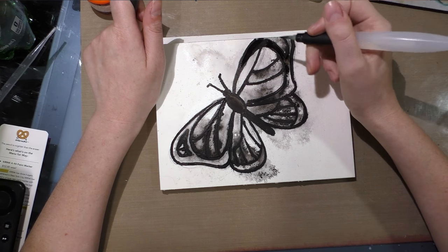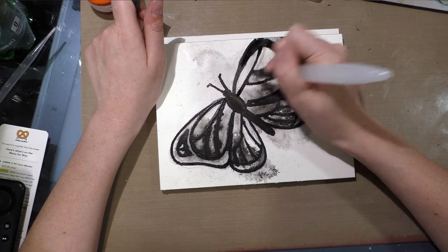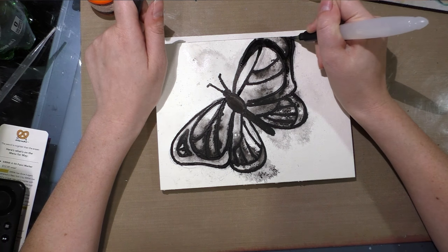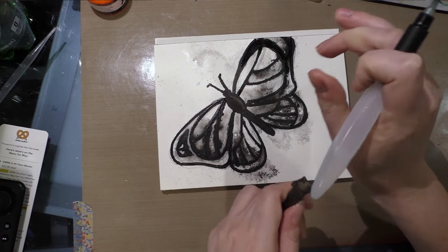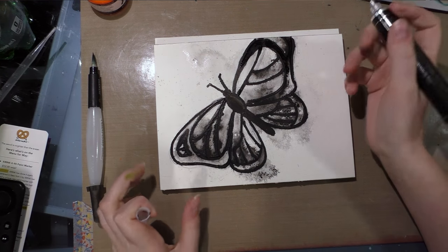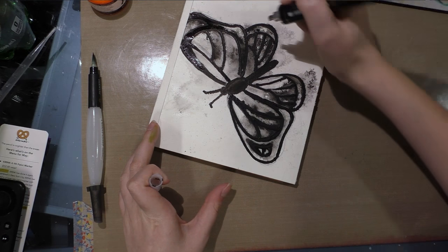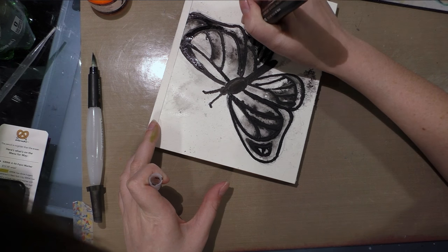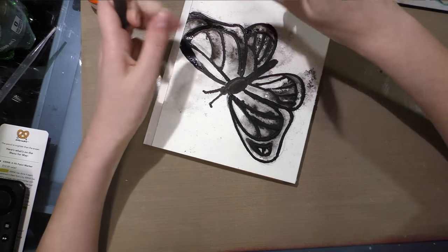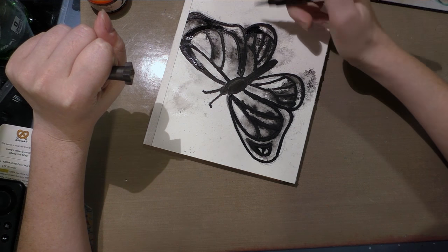Once I finish with this, I'm actually going to allow this to dry overnight. That way we should get a pretty decent result tomorrow when we go back with the FW acrylic ink. I don't want to cover all the areas either because I really like this mottled effect — I just want to encourage the acrylic to fill other areas.